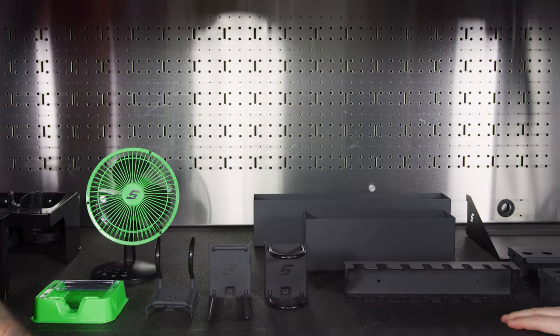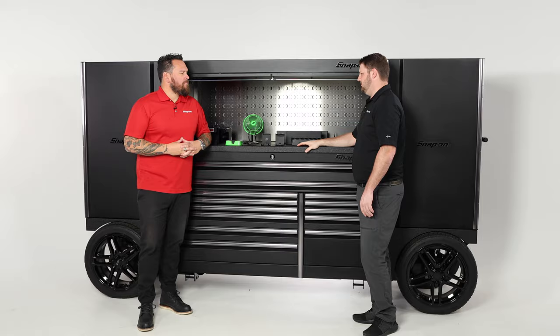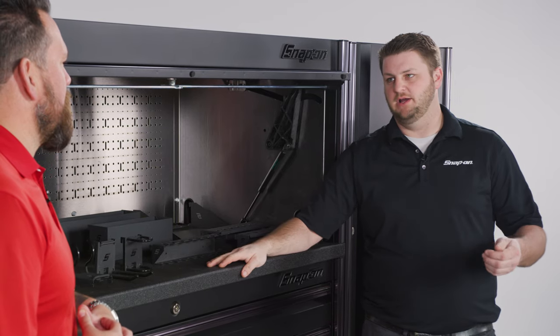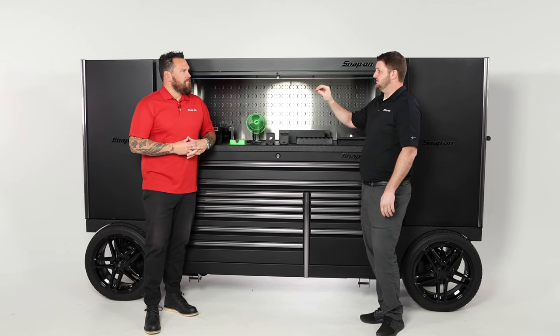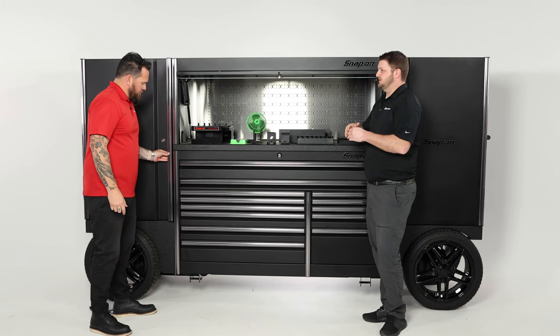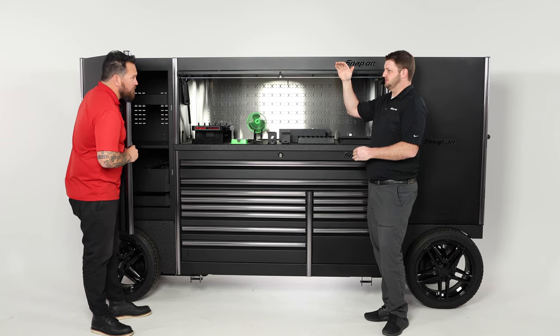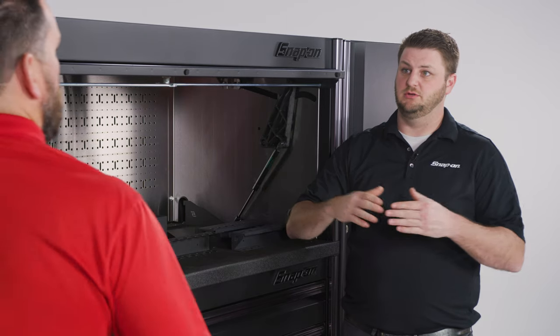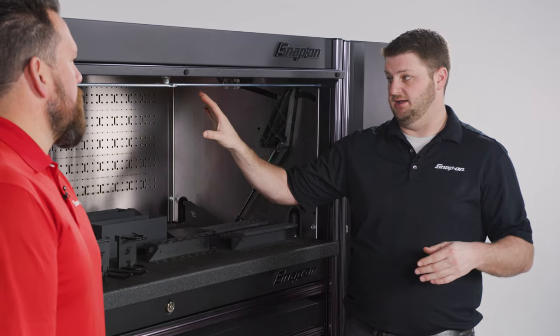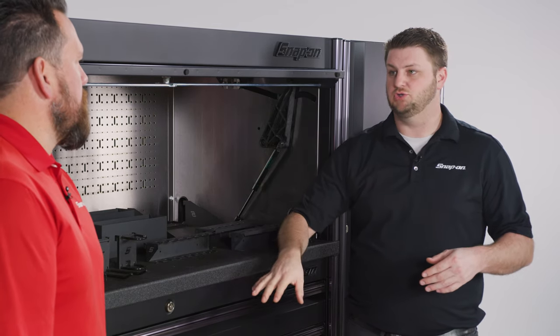We came out with slots and dots many years ago, and the whole point of slots and dots — especially on the back of risers, work centers, or even lockers — is to utilize your cubic inches versus your square inches. The more that you can go vertical and utilize as much space, whether it's inside of a work center or in a drawer, the better.